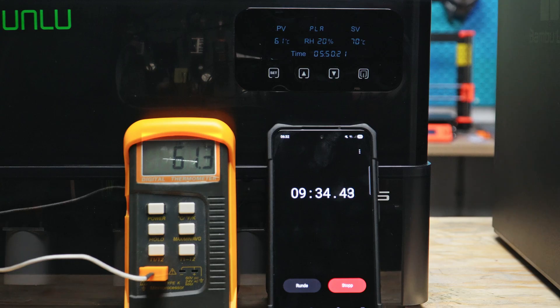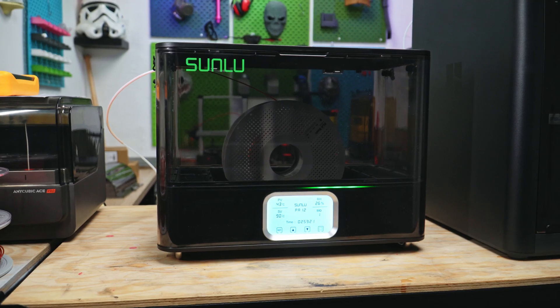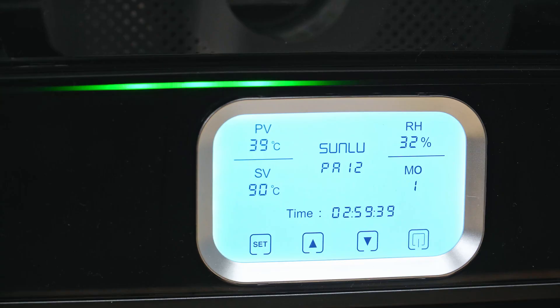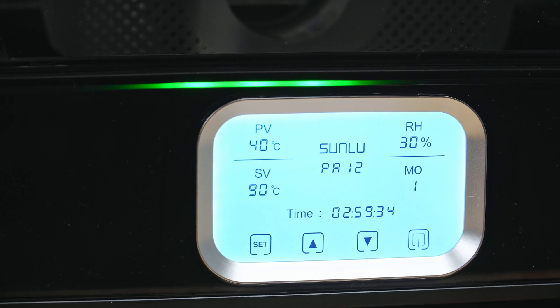PLA, PHG, TPU, ABS — totally fine. Nylon is right on the lower range, so if you're the type to print nylon or other high-temp materials, you might be better off with this beast — also from Sunlu — which goes up to a whopping 110 degrees. If you're familiar with nylon, you'll know that in most cases you pretty much need to dry it every time before using it.